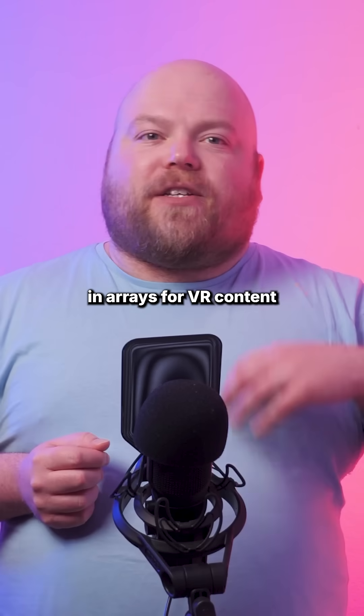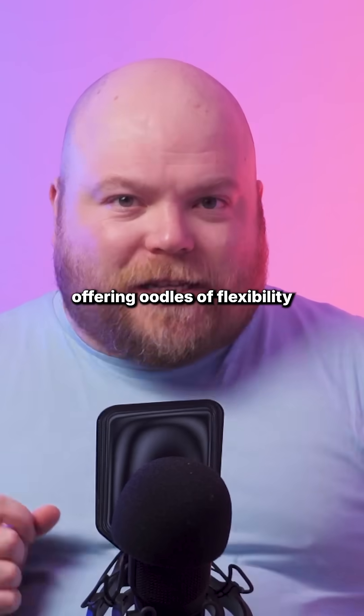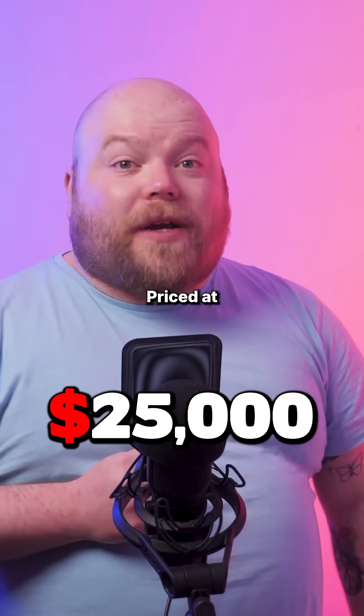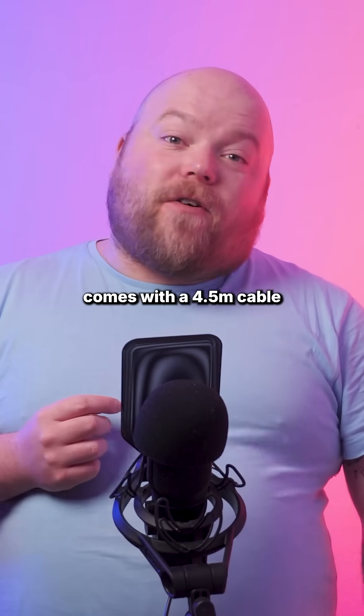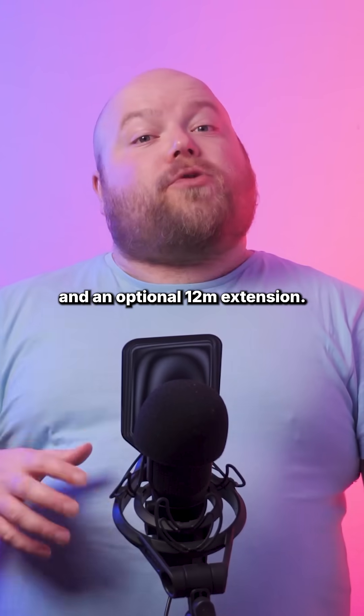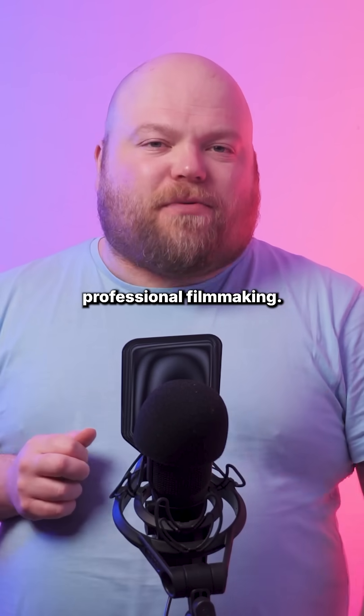Sony suggests the Mini can be used in arrays for VR content and VFX plate creation, offering oodles of flexibility for cinematographers. Priced at $25,000 and launching in July, the Venice Extension System Mini comes with a 4.5-meter cable and an optional 12-meter extension, promising to revolutionize compact professional filmmaking.